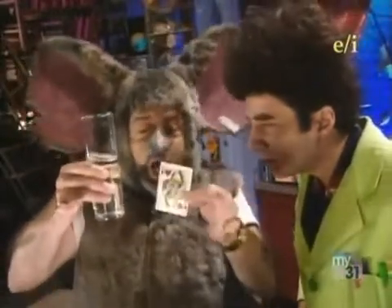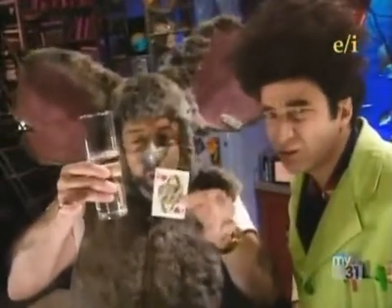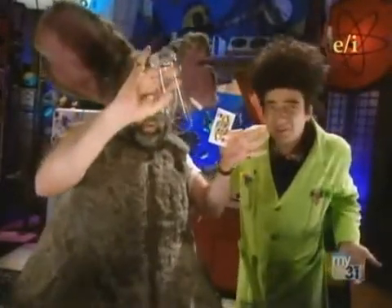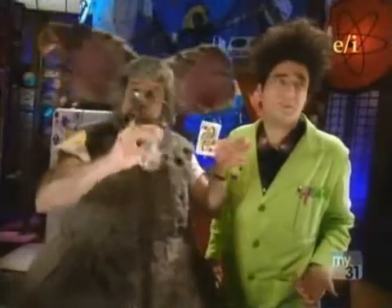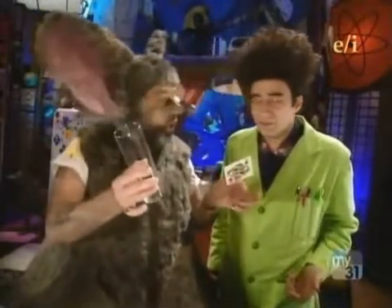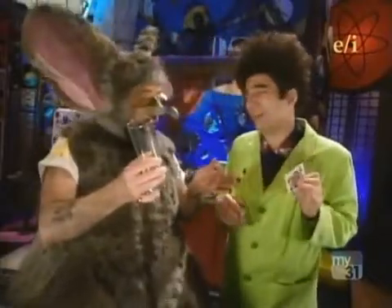Stay in the glass. I command you. You know, people just don't respect the royal family the way they used to. Nice try, Lester.